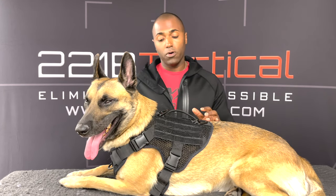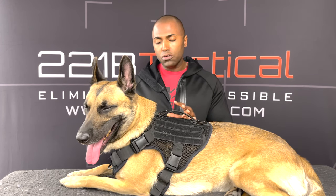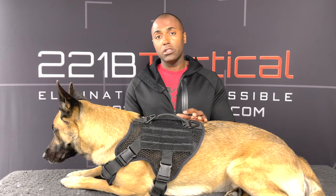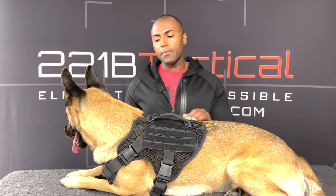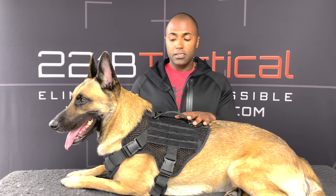I always recommend that when you're first putting the harness on the dog and fitting it, do it inside your house or in your backyard that is fenced in and closed off, because as you're fitting this, you want to let the dog get comfortable with it. What I do is I put it on intentionally very loose first — tighten the straps down just a little bit and let them run around in it. Then bring them in, adjust the straps a little more, let them run around again. Then bring them in and tighten them down to the final area, lock the straps down, and you're good to go. This just gives them the ability to get used to it in a controlled environment.